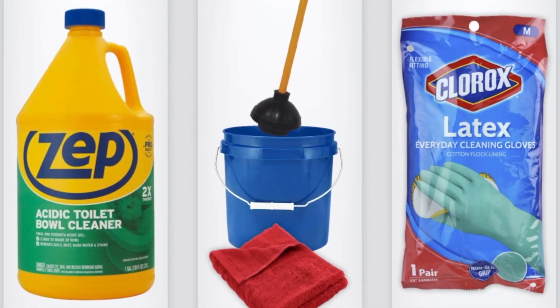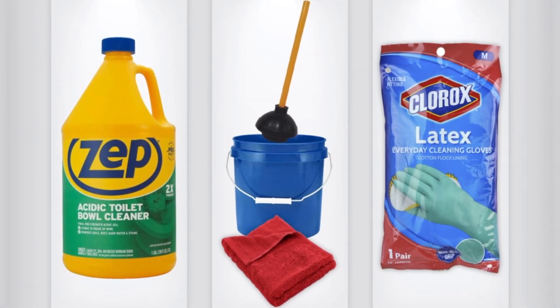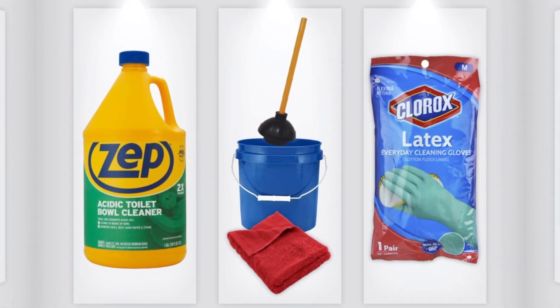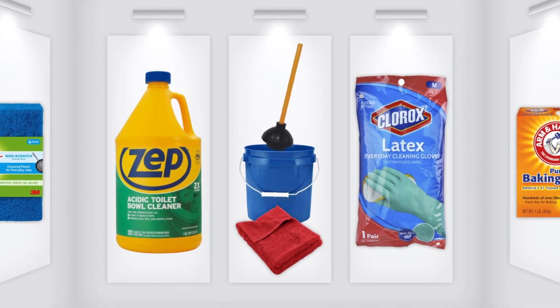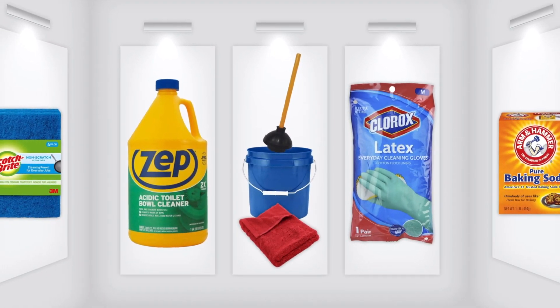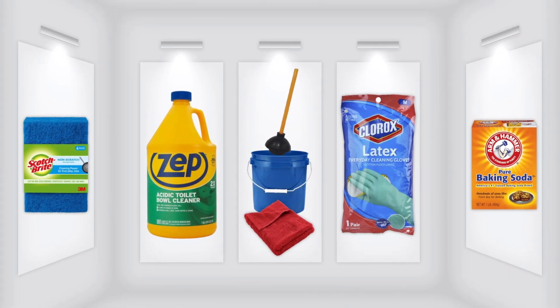To get down to the nitty-gritty in this toilet so it can stop looking like there's doo-doo stuck at the bottom, we're going to use Zep Acidic toilet bowl cleanser, an old towel to never be used ever again, a bucket, a toilet plunger, some latex cleaning gloves, baking soda, and non-scratch pads.